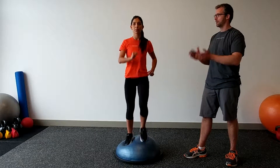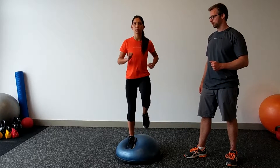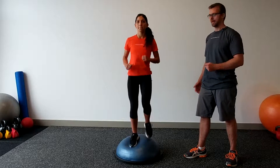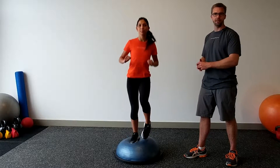Raise your knees up really nice and high. You can even almost jog on the spot — let's have you jog on the spot on the BOSU. So those are three variations on how you can march on a BOSU and emulate jogging or using an elliptical or a treadmill or trail hiking and all those great things.